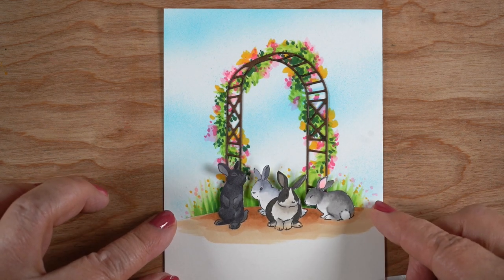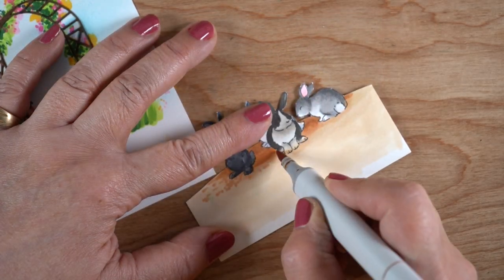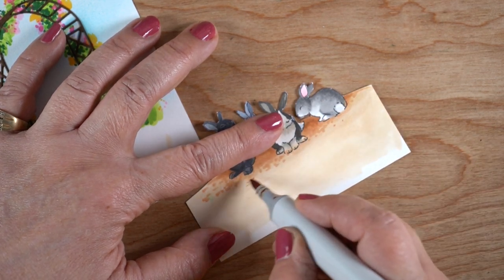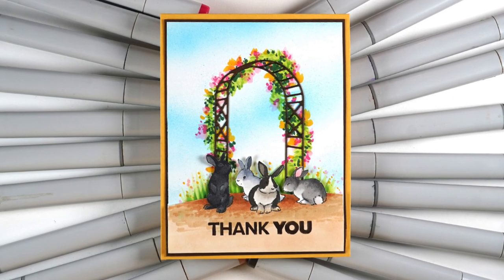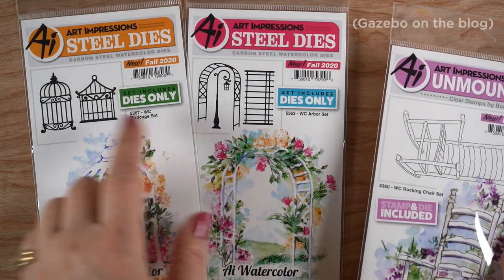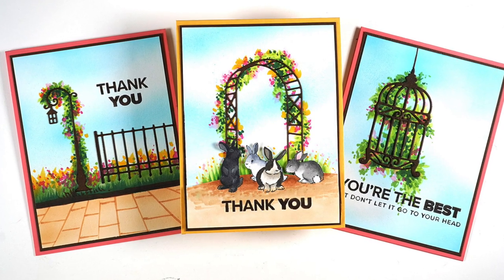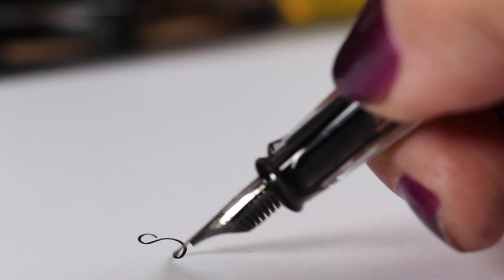Then I glued the bunnies panel in the front and used dimensional adhesive to pop it up. I trimmed down the edges a bit smaller, so since I knew I was going to trim it I didn't have to color all the way to the edge. I wasn't sure whether to add flowers and grasses in the front or retain the neutral color at the bottom — I decided the neutral would be better. Here are some of the other dies: there's a chair and a whole gazebo. I made three sample cards from that one piece of brown paper while I had it all glued up with the score tape.